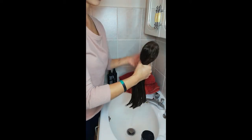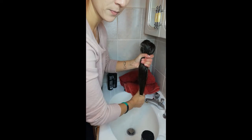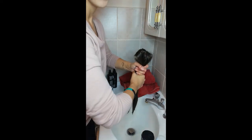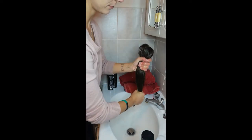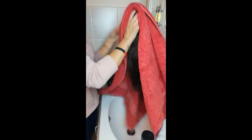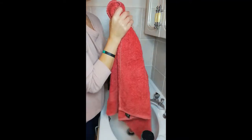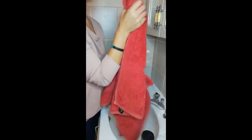Now squeeze out all the excess water with your hands. Then use a towel — just wrap the hair inside and squeeze it some more. Of course, no rubbing the fibers because it will damage them. Squeeze out all the excess water.